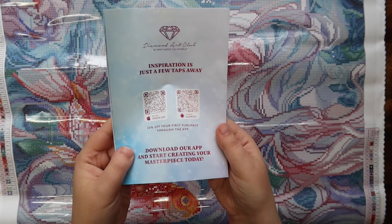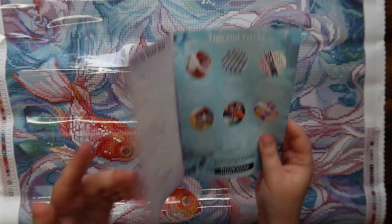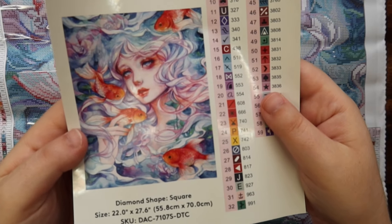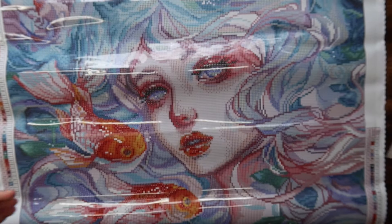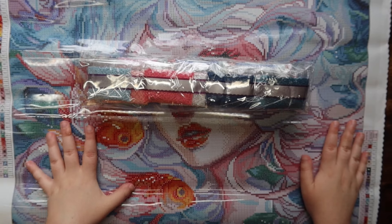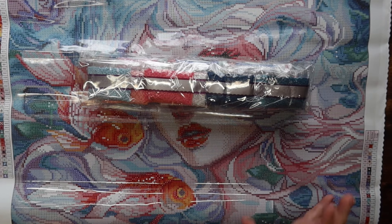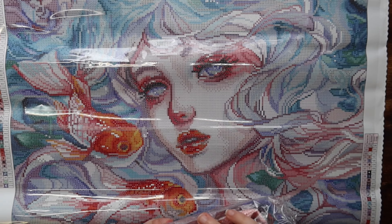Every Diamond Art Club kit comes with a thank you note from the owner and founder, with some diamond painting instructions — helpful for newbies. There's also a big sticker sheet with the original artwork much larger, pre-cut sticker labels, and of course the bag of drills. I won't be opening the drills fully because I don't want to have to put them all back.